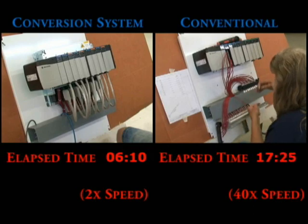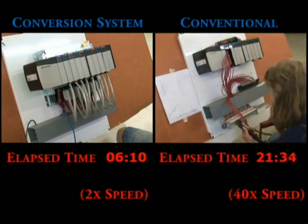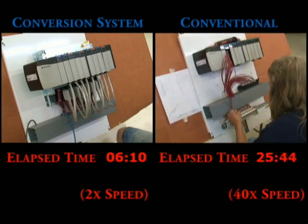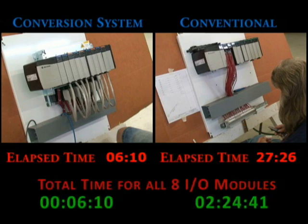They sure are quick at wiring, but still far behind using the conversion system offered by Rockwell Automation. Looks like they are finally finished — wait, they only got one I.O. module rewired. That means there are seven more to go to make this comparison the same. The time to do the first module conventionally was over 27 minutes. So add in the next seven modules and the total time to do all the I.O. is 2 hours, 24 minutes, and 41 seconds. Quite a difference.